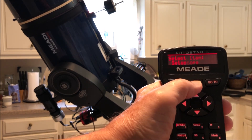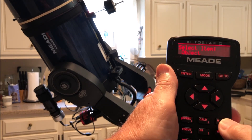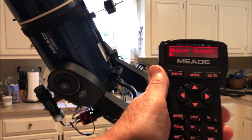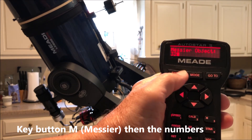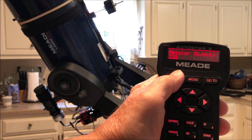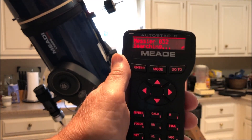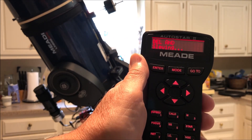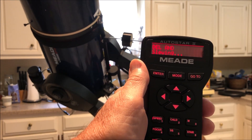Go back, go back, and say you want to go to M32 again — enter 32, then hit Go To. Now this one you have to hit Enter on, and then hit Go To. What it's going to do is find a star near the object that you center on.